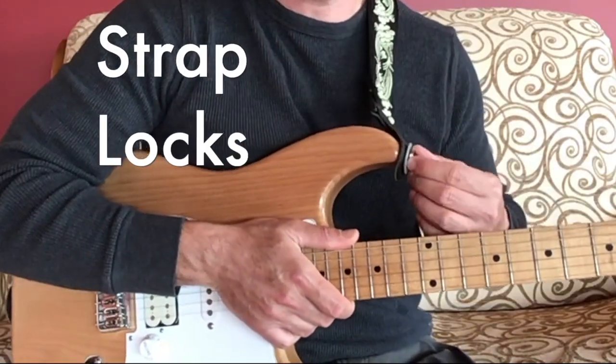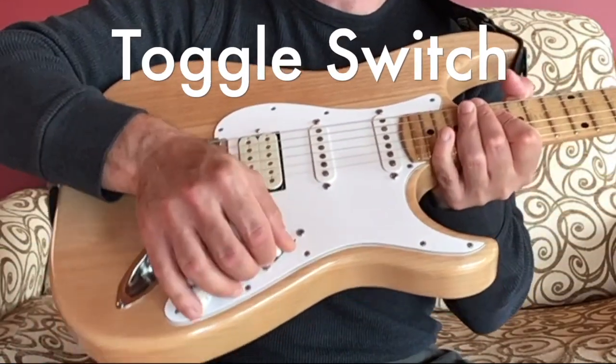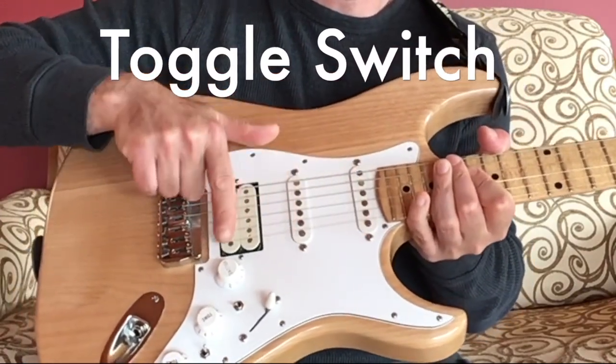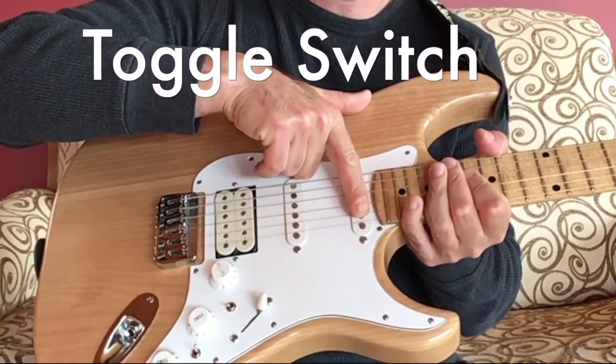You also have these strap locks. A lot of people play electric guitars standing up. And you have this toggle switch, which goes between different pickups — for instance, in this position it's the first neck pickup.